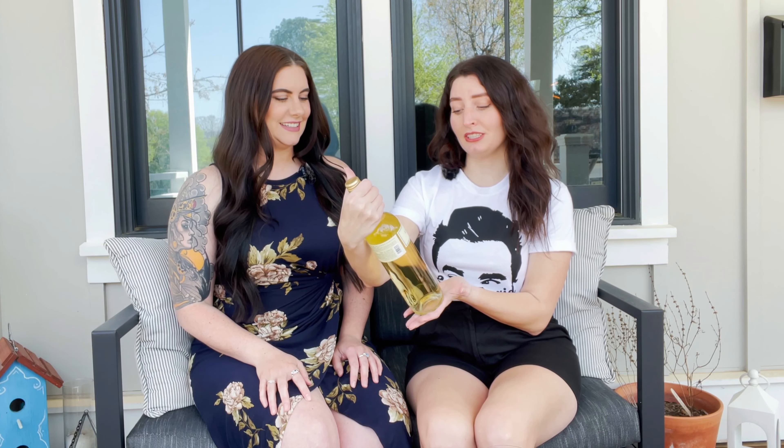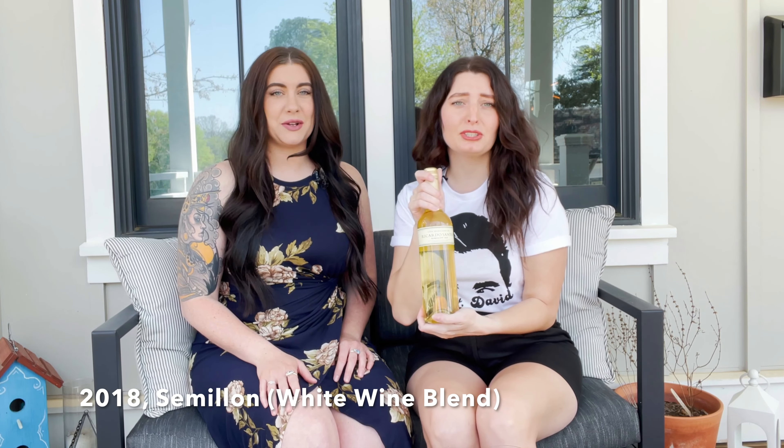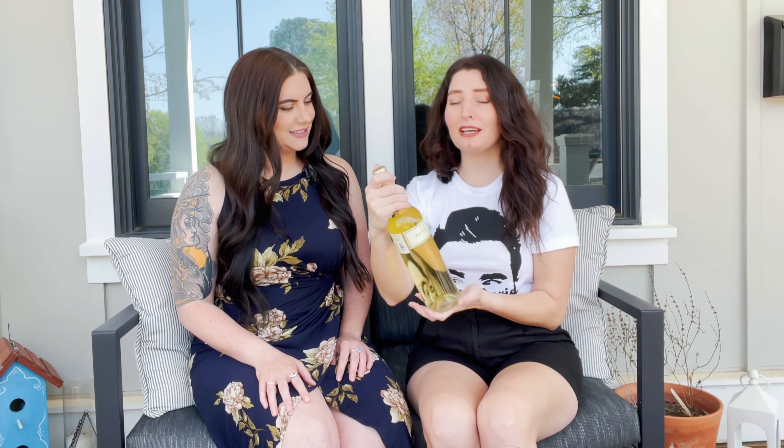Can't wait but also terrified. We have found an Argentinian wine that we won't be able to pronounce well — definitely butcher. It's a Ricardo Santos Similion, and we're just going to go with Similion. 2018.